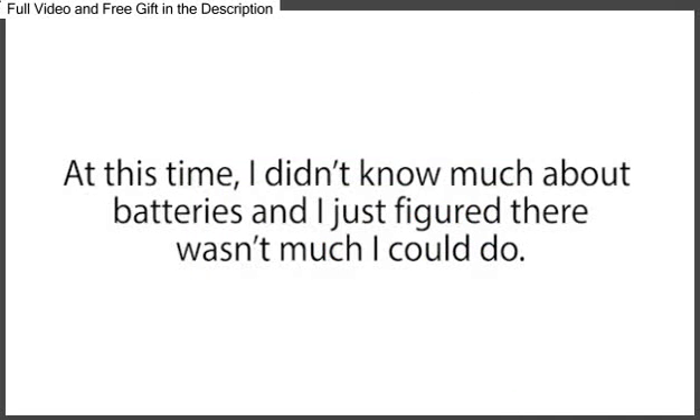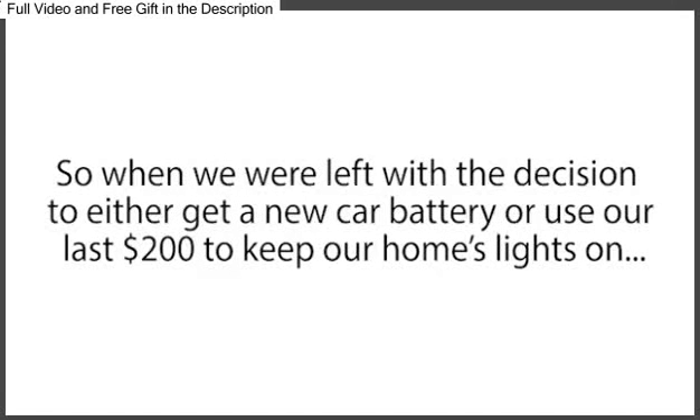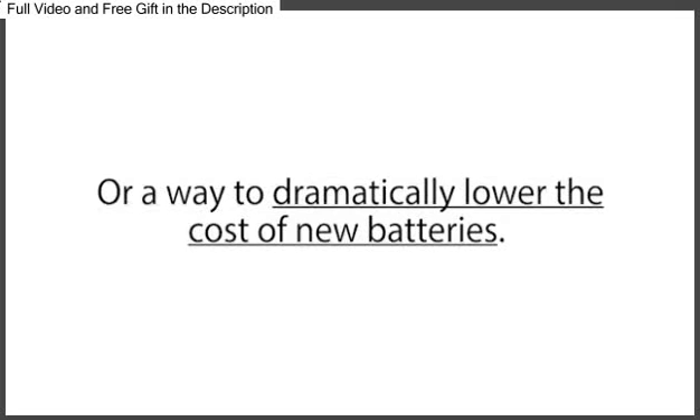At this time, I didn't know much about batteries, and I just figured there wasn't much I could do. I thought batteries die, and when they do, you have to replace them with new expensive batteries. So when we were left with the decision to either get a new car battery or use our last $200 to keep our home's lights on and purchase food for our children, the decision was pretty easy. So we left the mechanic shop in my wife's car and shared rides for the next three weeks while I searched for a way to give my dead car battery a second life.